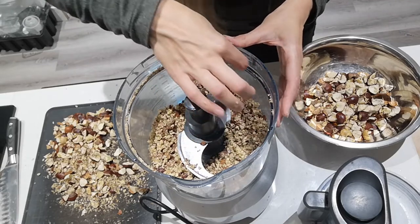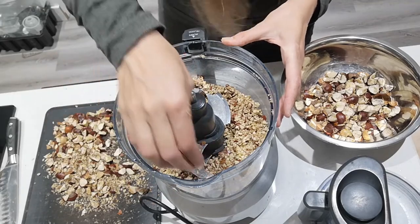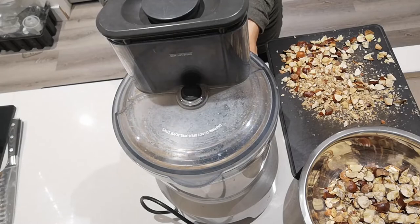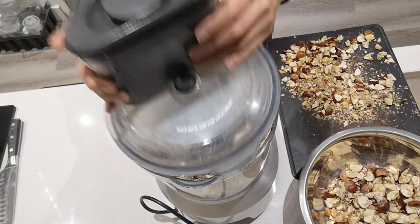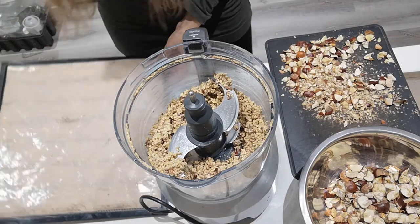I might give it another 30 seconds. I want it not quite a powder, but quite fine. After a minute total, that's looking much better.